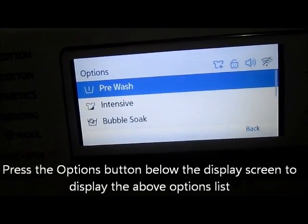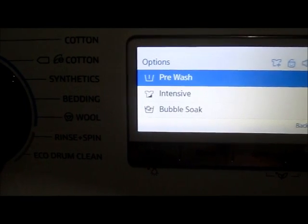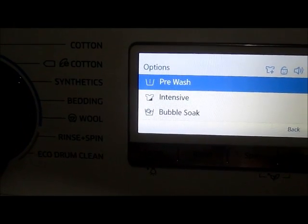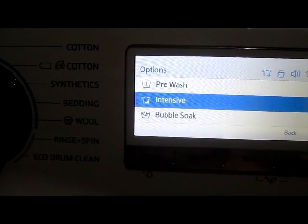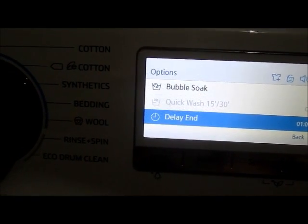Under options you have the pre-wash, a sort of initial wash; intensive use, specially for soiled clothes; and the bubble — the so-called eco bubble — that is said to use both air and water to create water bubbles for effective cleaning.